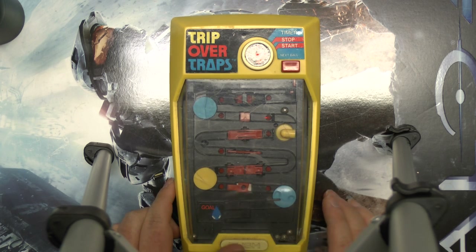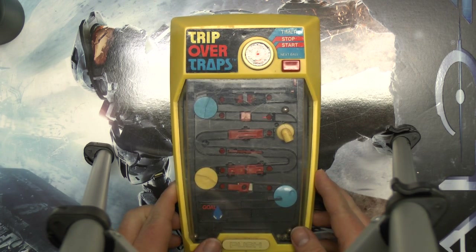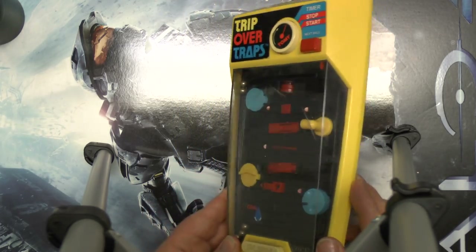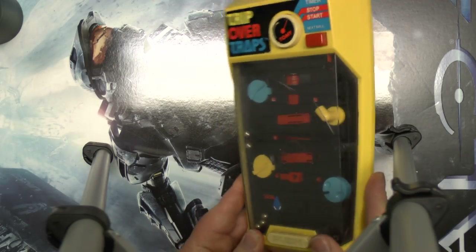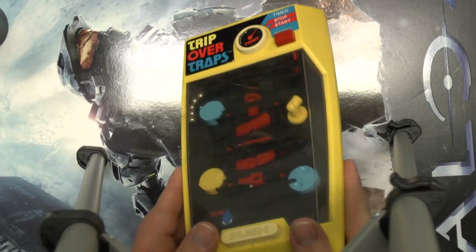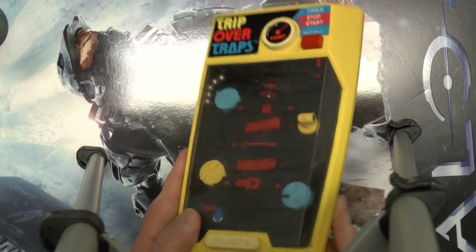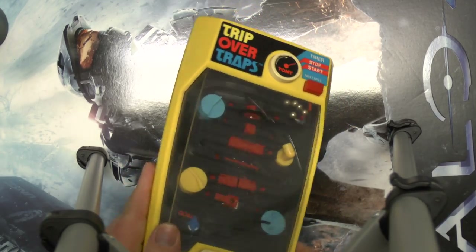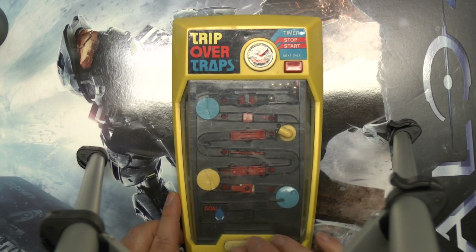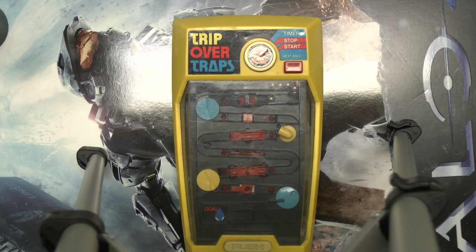Basically, if you lost all your balls, it would just rotate this entire device and get all the balls going straight up. There we go. Looks like I already got myself started again.